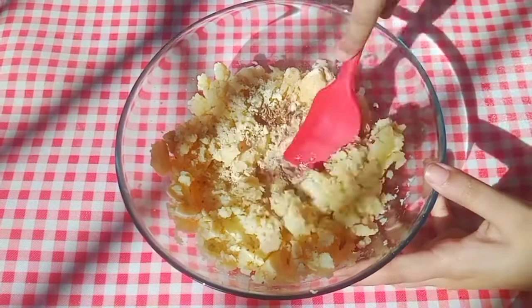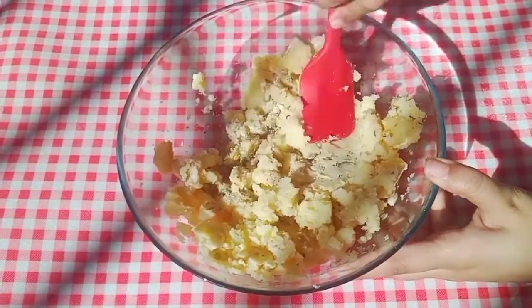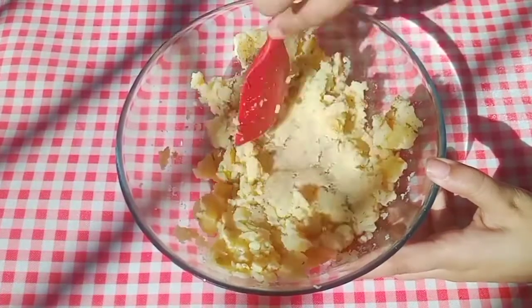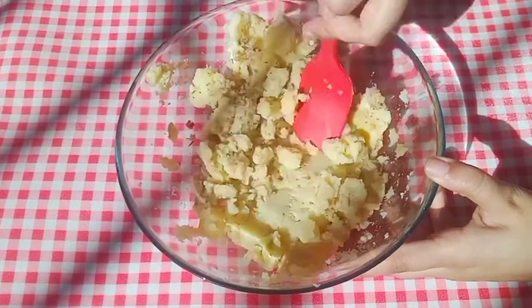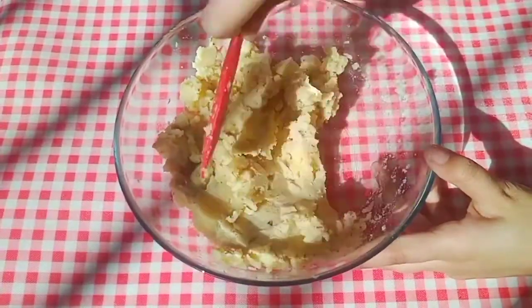All the ingredients are mentioned on screen as well as in the description — you can check that out. Now let's mix it well so that all the ingredients are evenly incorporated.